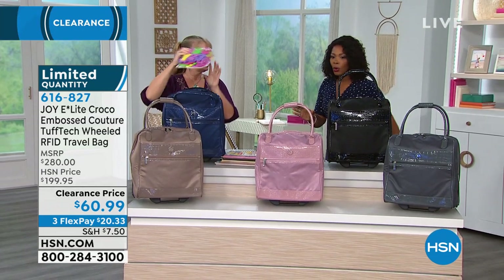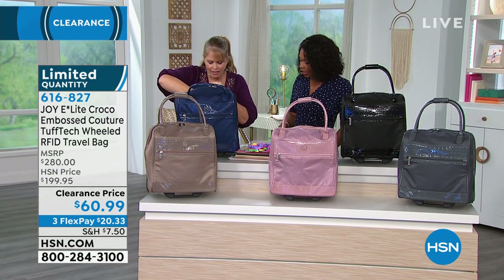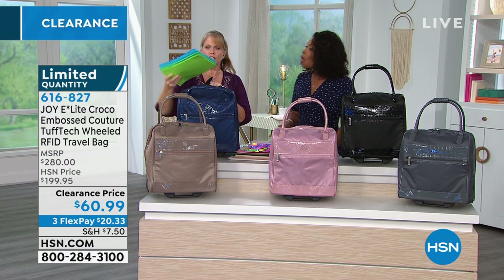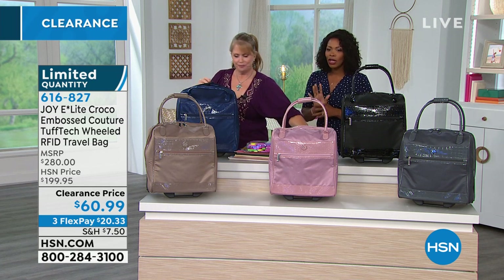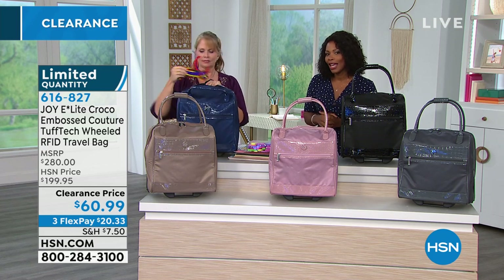Final quantities, clearance price. The regular price on this was about $200. Look at all the stuff that was in here — scrapbooking material, 12x12 paper fitting in there really easily, all the compartments you can put different things in. Just look at all that room. Go ahead and pick yours up — item number 616-827 to get that home.